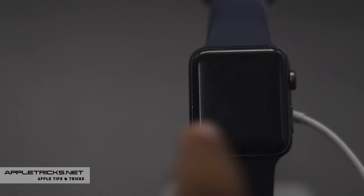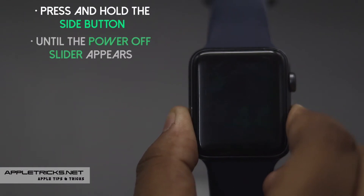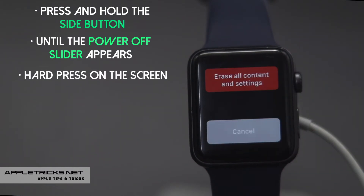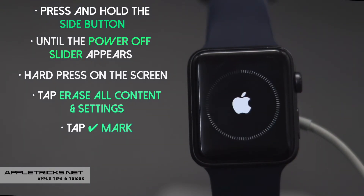Make sure your Apple Watch is plugged into the charger. Now press and hold the side button until the power off slider appears. Hard press on the screen and you will get this menu. Tap erase all content and settings. Tap on the check mark and the resetting process will start.